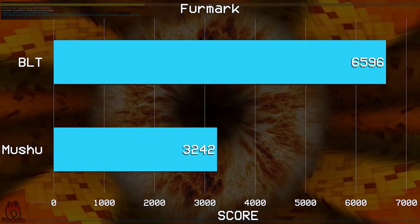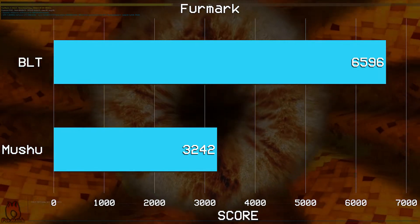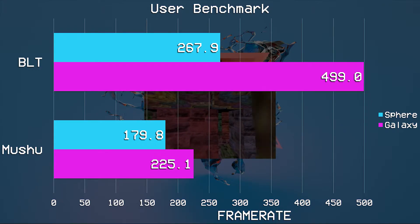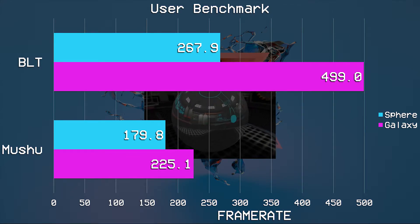Then we decided to look at the GPU, where we ran the Furmark stress test. Using the 1440p preset, it scored 6596, a frame rate of 110, and temperatures maxed out at 67 degrees C. That's a respectable temp given the test involved, however that was nowhere near the maximum thermals we saw in any of our testing. UserBenchmark was next, and in the Galaxy test it scored 499 frames per second — which seems to be some sort of artificial limit of the test rather than the graphics card. In the Sphere test it scored 267.8 fps.